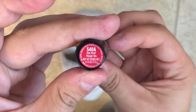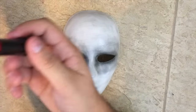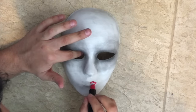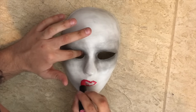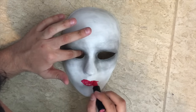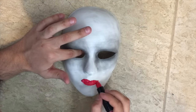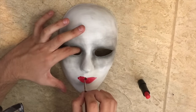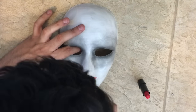Next, I got this Wet n Wild lipstick in Hot Red and I did the lips of the mask. At first I started off with the actual tube just to get the mass of it on there. Then I got the small paint brush that I mentioned earlier and I finished the details of it.